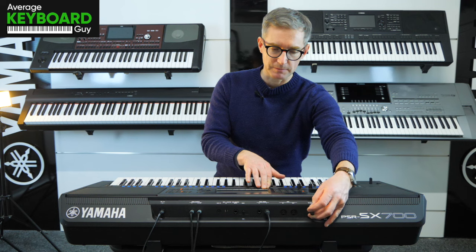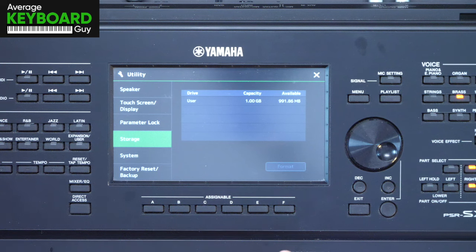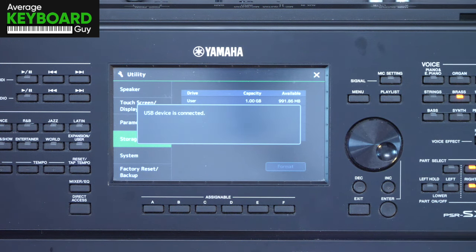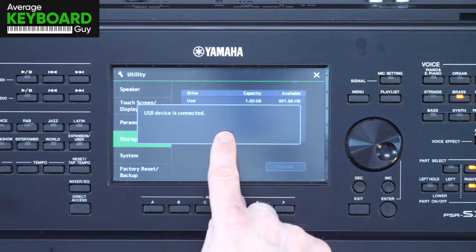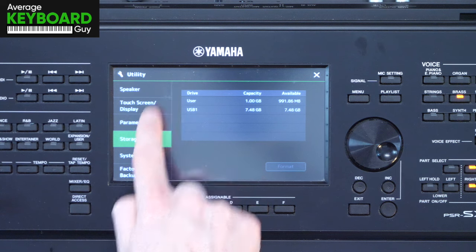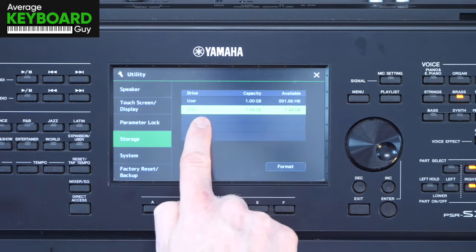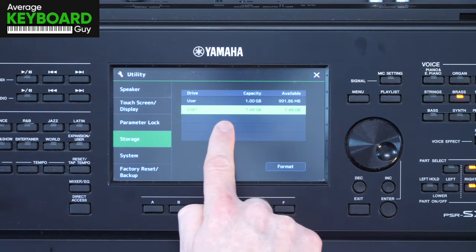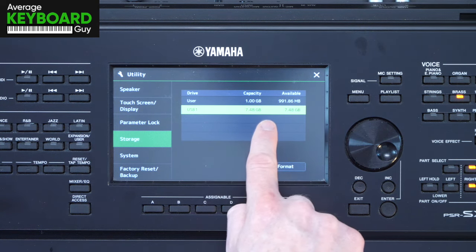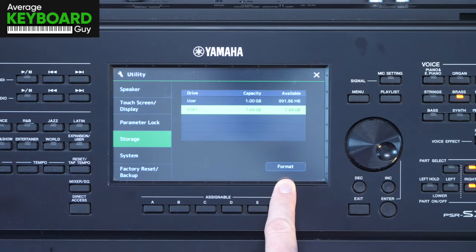So what I'm going to do is plug that back in — just like that we get the message to say it's connected — and from this screen within utility I can select USB 1 so it highlights in green like that, and it's telling me that I've got seven and a half gigabytes of capacity on there. Look at the bottom right hand side of the screen — there is a button that says format.